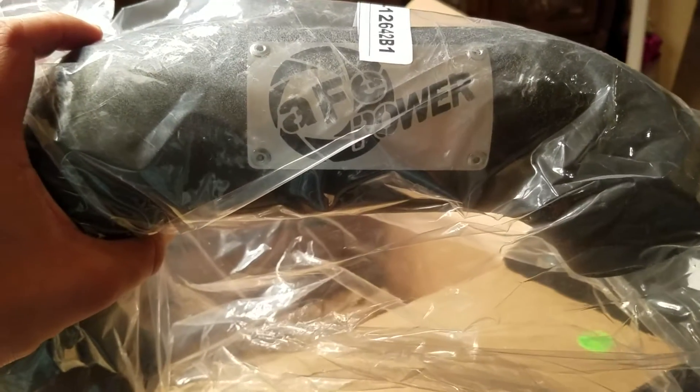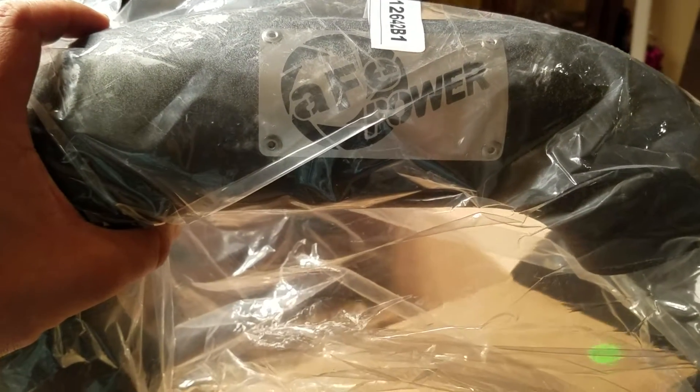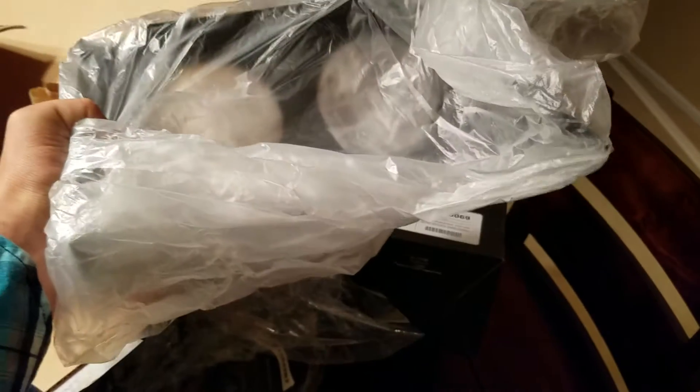We'll go ahead and see everything that's in here first. Another one — this one's got a decent AFE badge on it. Looks pretty good, it's riveted on there. Some band clamps. Heat shield.